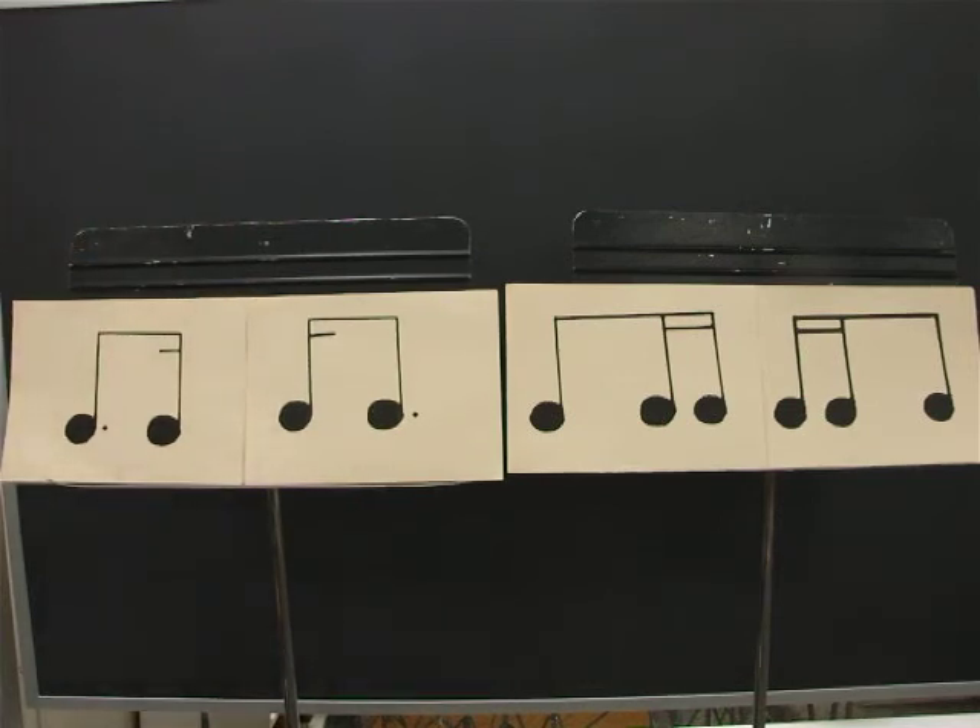Ready? Go. One, E, and, uh, two, E, and, uh, three, E, and, uh, four, E, and, uh. And you may clap and count with two fingers now to compare.